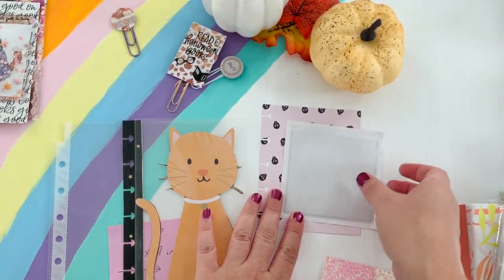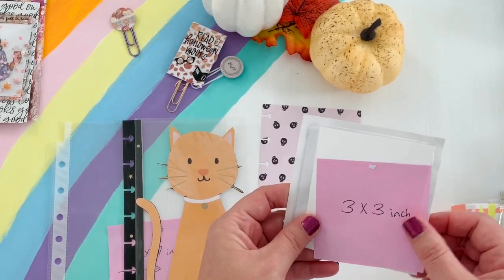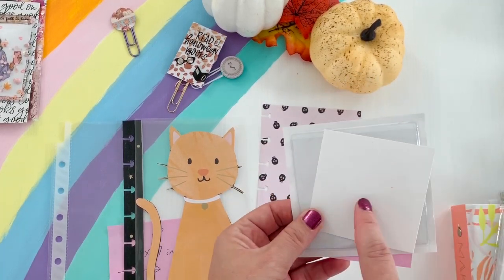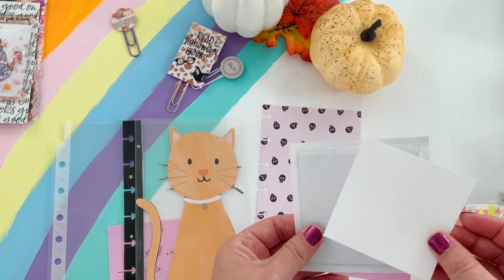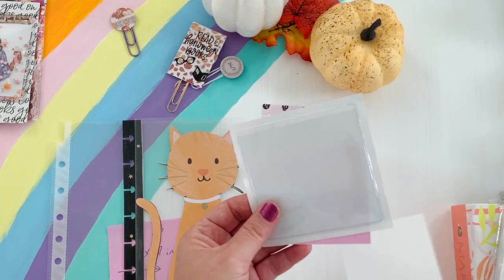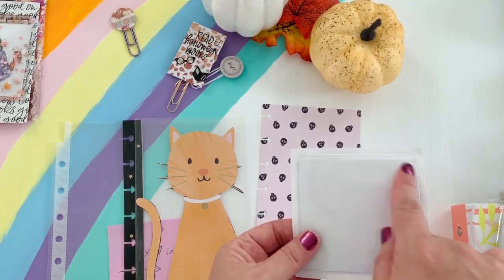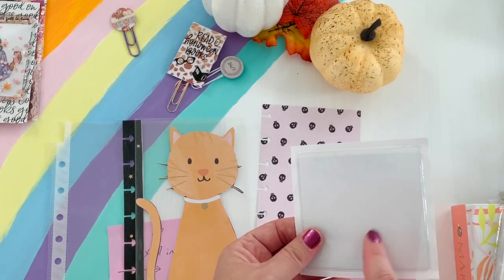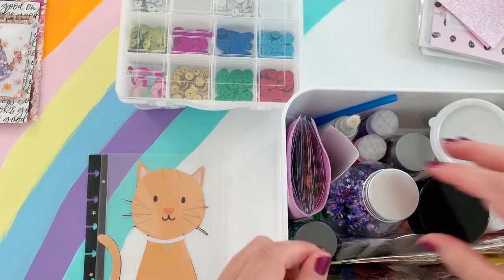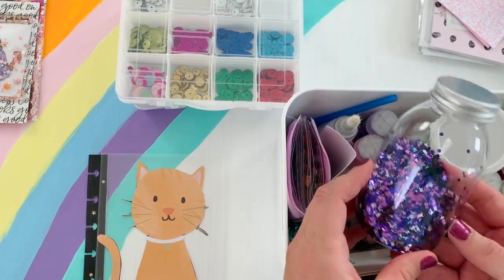You could take the pocket and cut some cardstock paper to three by three to decorate. I'd use white if you're going to use clear stickers. You could also skip this altogether and just fill it up with sequins, seal it up, and then decorate the outside of the pocket. You'll need some sequins or glitter — if you've been watching my hauls, I've shared some ideas on where to get them.